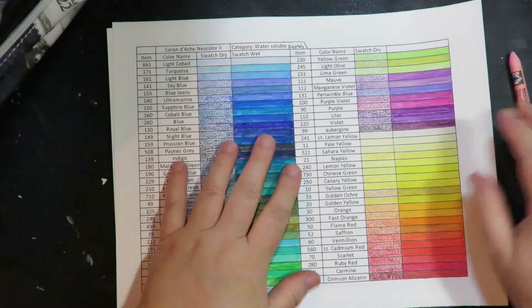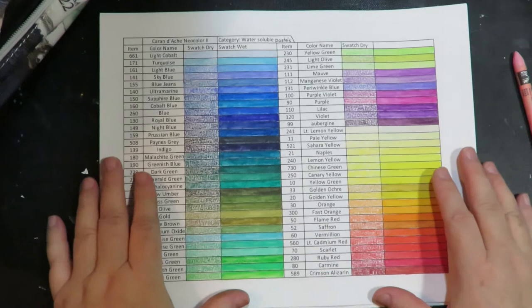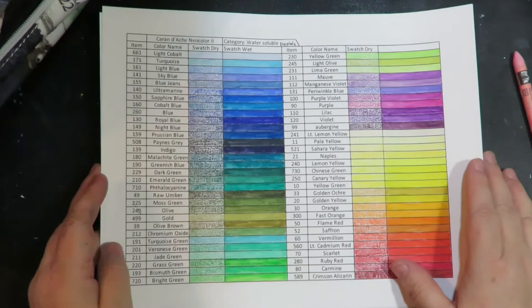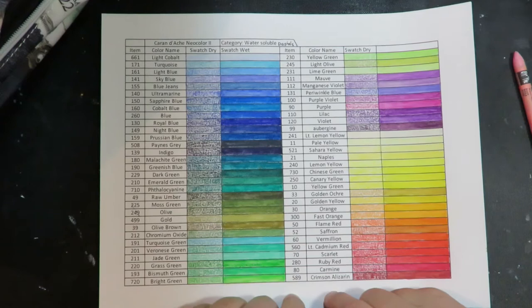If you're interested in tips, tricks, and my other videos, go to the playlist — it'll show you all my videos on Caran D'Ache Neo Color 2 and how to use them in different ways and why I love them so much. If you're interested in purchasing a swatch sheet for your swatch book, go to the link. There will be a direct link to the Etsy shop where you can purchase this swatch sheet.